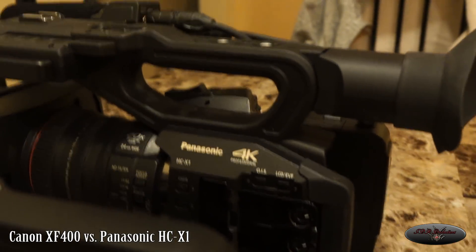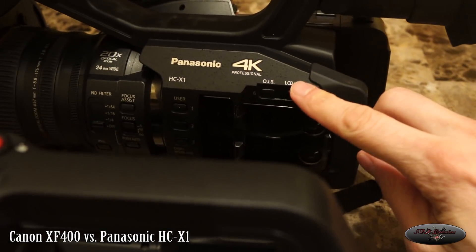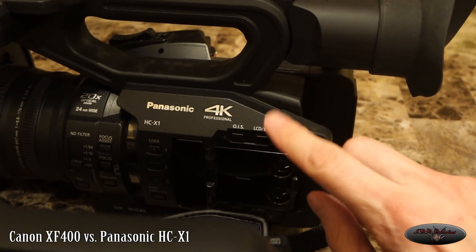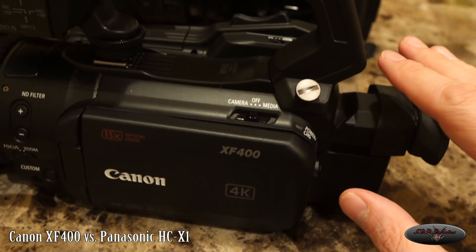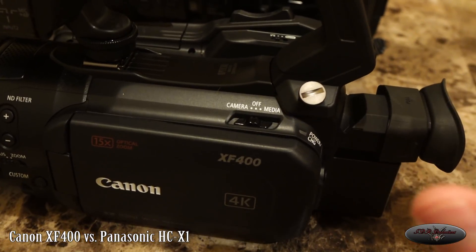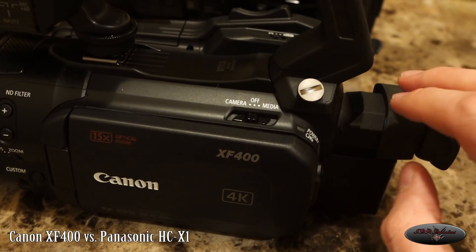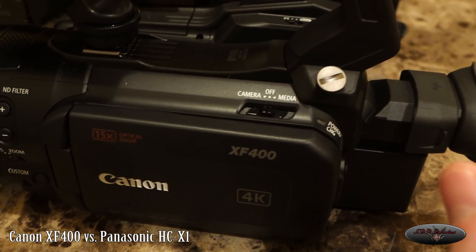I also like the physical button on the Panasonic where you can switch between just your viewfinder, just your LCD, or have it go back and forth with the sensor depending on if you're in front of it. That's a quick button right here. I haven't messed with the Canon's much yet — I'm assuming it's one or the other, or maybe you can see both at the same time. I'll let you guys know as soon as I try it.